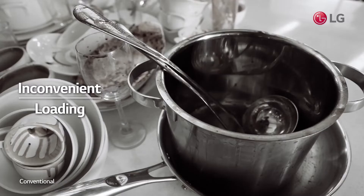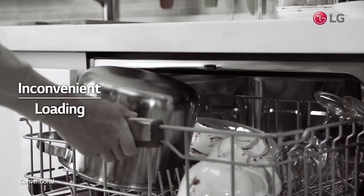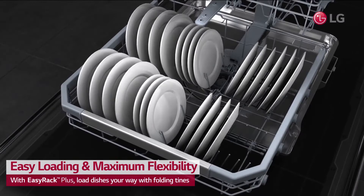Loading the dishwasher can sometimes feel like a jigsaw puzzle. Trying to load dishware of different sizes and shapes can be a challenge. With LG dishwashers, load the dishes your way.